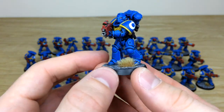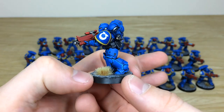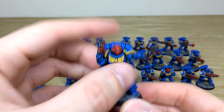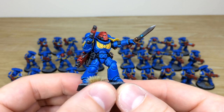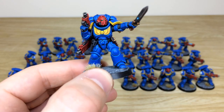Moving across a couple of other models from the other squads, you can see the consistency from unit to unit — all lovely details, sharp edging throughout, and transfers applied as well. The other sergeant has a lovely gladius with a point of light source on the glowing rune of energy on the sword.